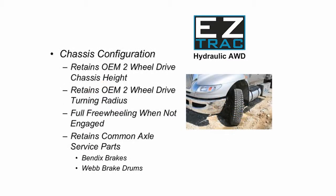Your truck equipped with EasyTrack retains the height and turning radius of a typical two-wheel drive truck, with the front hubs freewheeling when not engaged.